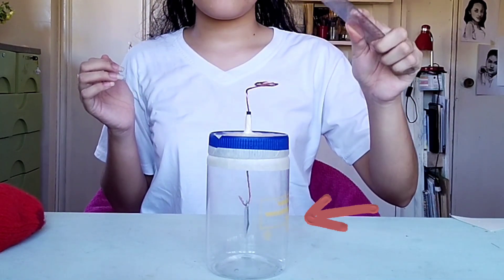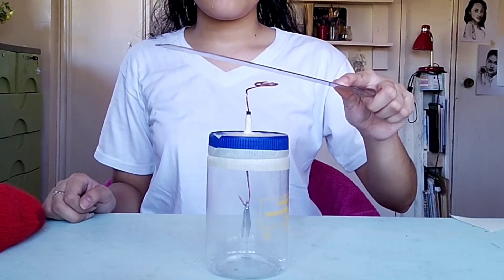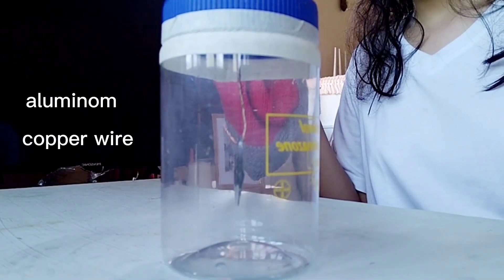You can see that the leaves are repelling each other. The closer we bring a charged object, the more they repel. So what's happening here? Another way to charge an object is through induction, and that's what happened here. Induction occurs when you have something that is very conductive — like our aluminum, copper wire, and setup — and you bring another charged object close to it.